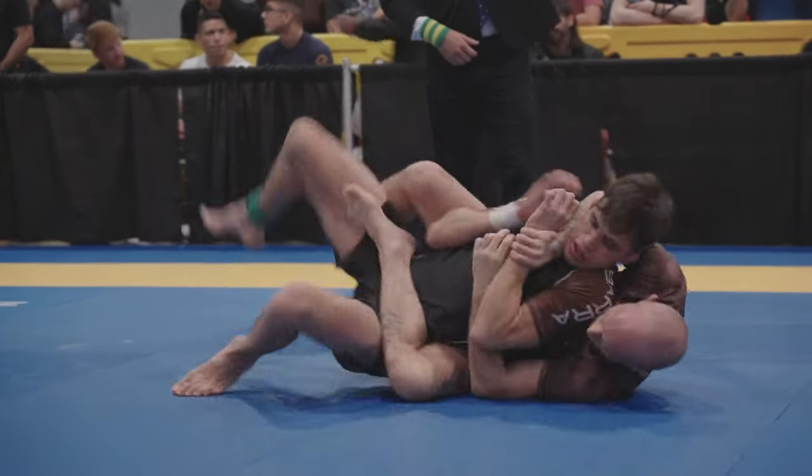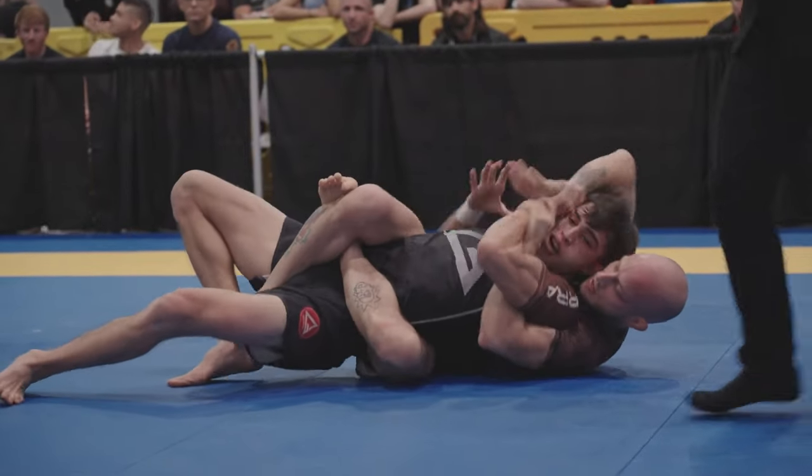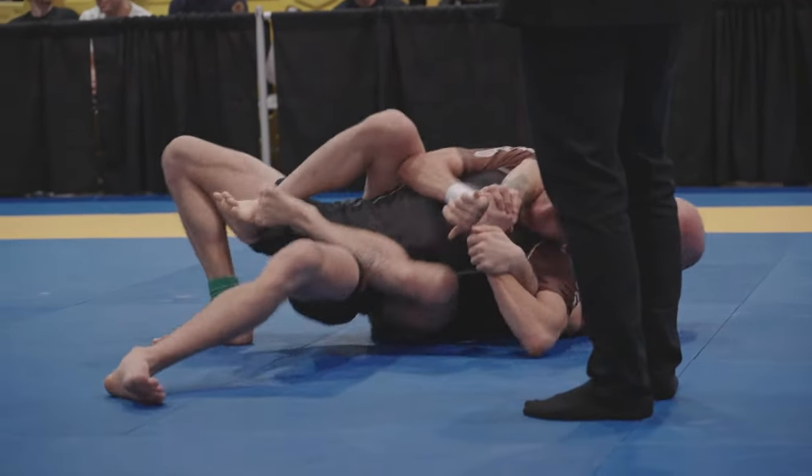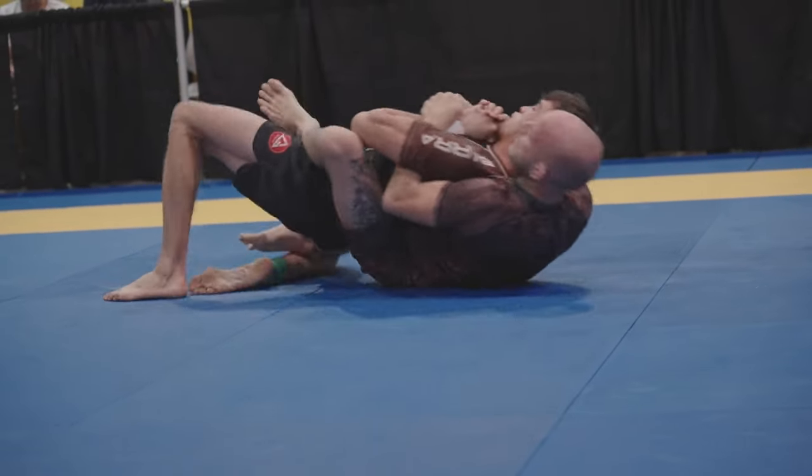Lock up the Kimura grip from there — this way you won't lose it. Get the hooks in. The triangle from the back is always going to be there. If you throw that right leg over the shoulder, it's going to be there. You have the perfect grip. Right leg over the shoulder.